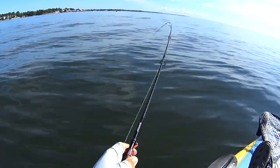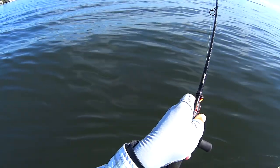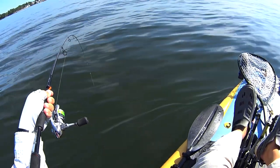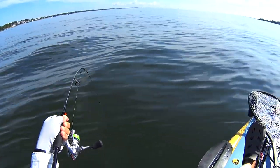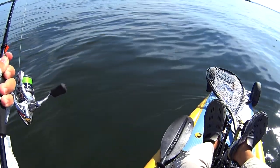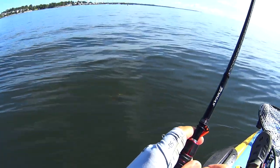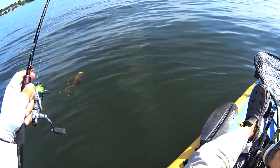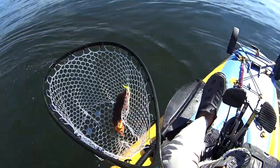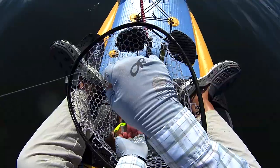Now, in the last sea robin catch and cook episode, we focused on making stock from the rack and the head. And this one we're going to focus on roasting the tail meat. For sea robins, cooking it on the bone makes a huge difference. The bone really allows you to roast, grill, or pan fry the meat for a lot longer and impart a lot more flavor without overcooking it. That's true for most species of fish, but it's especially true for sea robin.